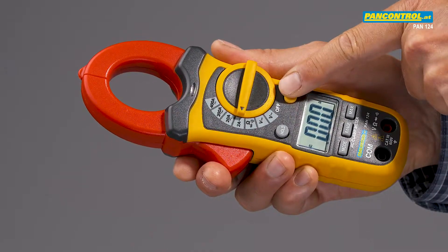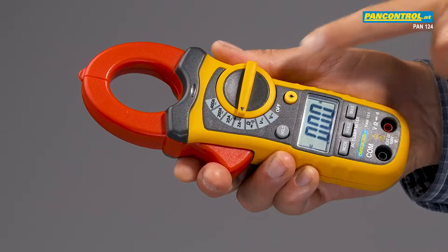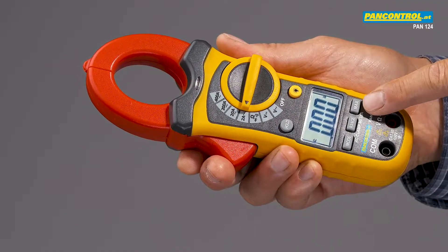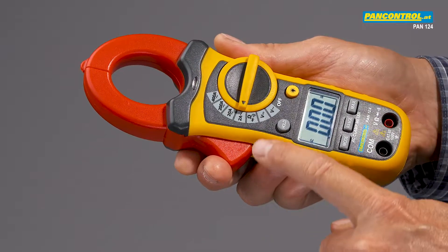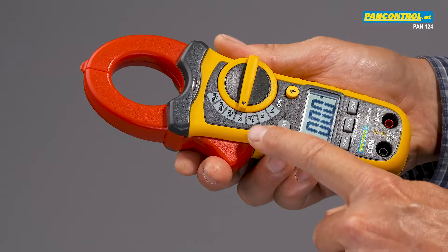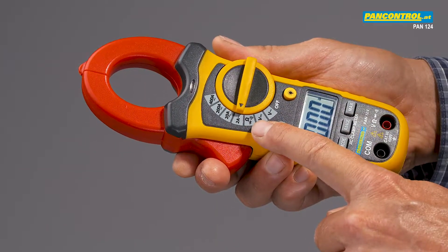The Pan-124 has a backlit display, data hold function, and maximum value memory. It also measures AC and DC voltage up to 600 volts, resistance, diode test, and continuity test.